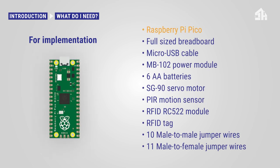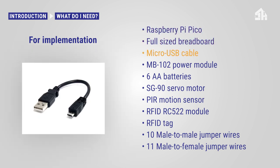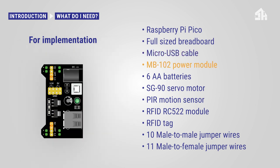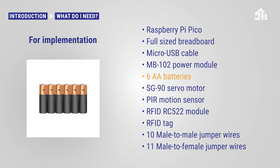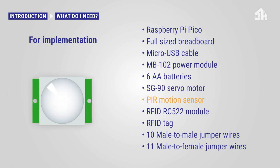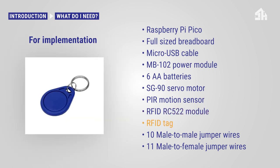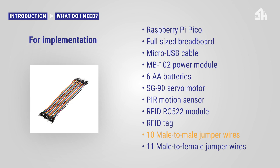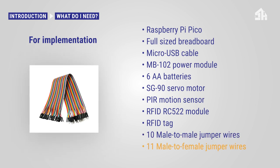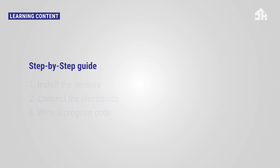For this project you need the following: a Raspberry Pi Pico, a full-sized breadboard, a micro USB cable, the MB102 power module, 6 AA batteries, the SG90 servo motor, the PIR motion sensor, the RFID RC522 module, the RFID tag, 10 male-to-male jumper wires, and 11 male-to-female jumper wires.